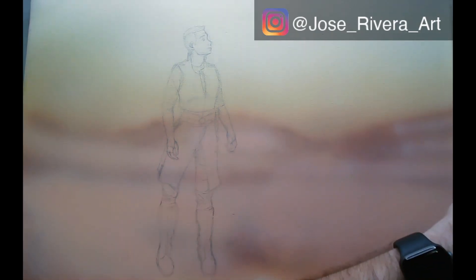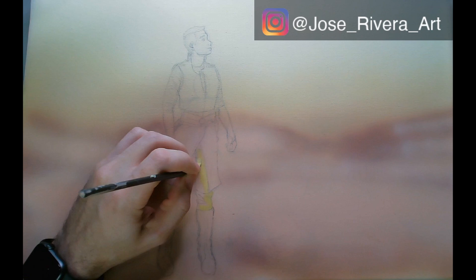Hey there, it's Jose. In this video I'm doing an acrylic painting of an original Jade Eye character that a friend of mine did a cosplay of.